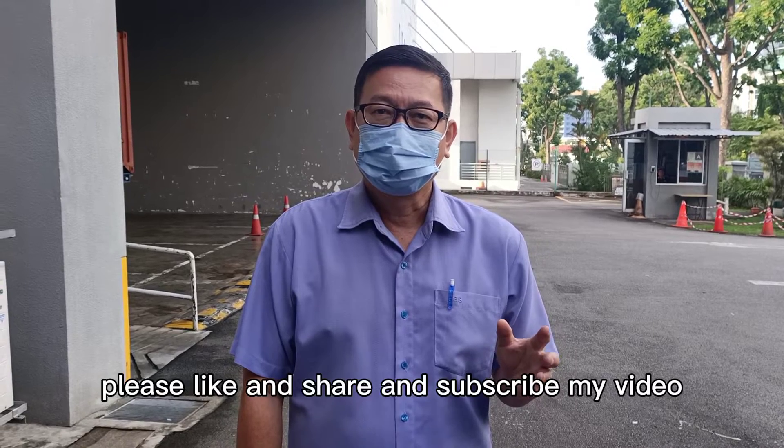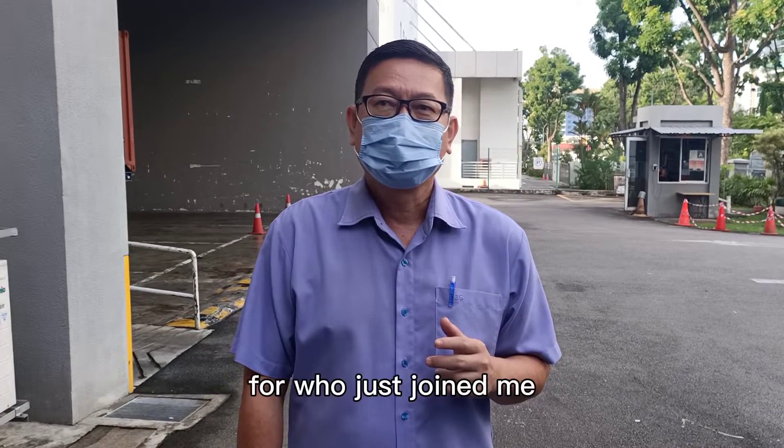Please like and share, and subscribe to my video, for those who just joined me.